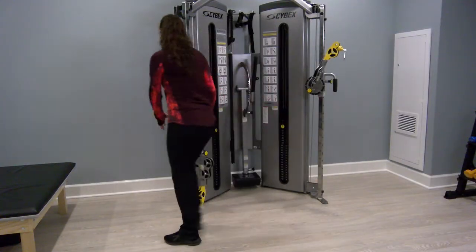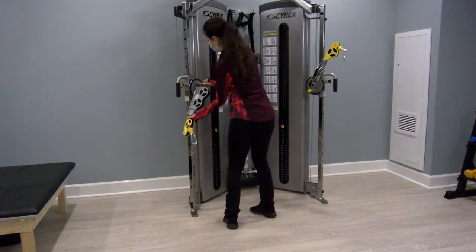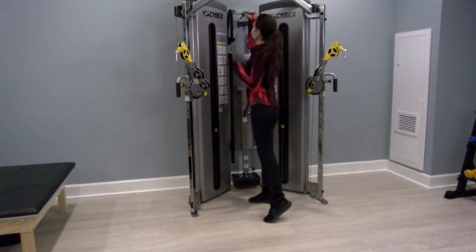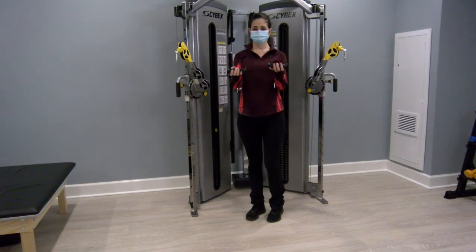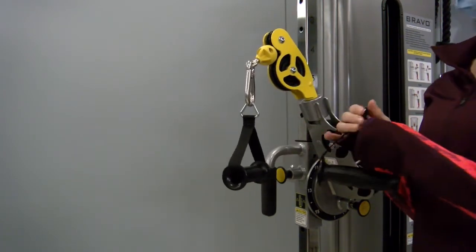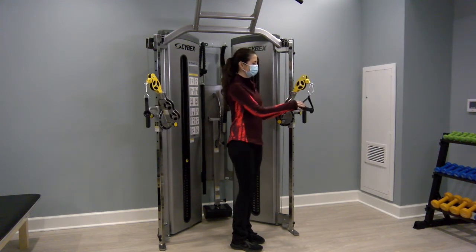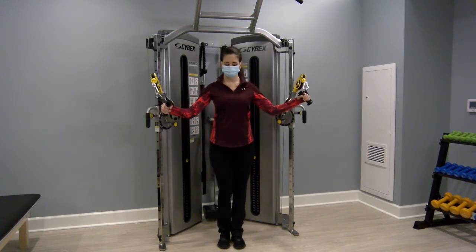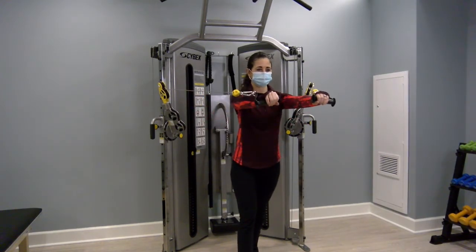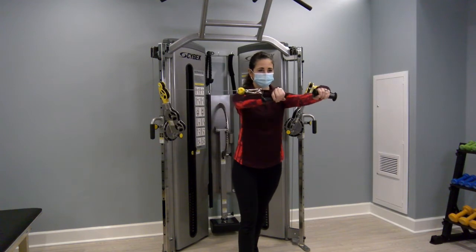Attach the single handles onto each of the cables. Now we are ready to chest press. Notice how she pulls the weight in a little bit towards her body to get it started, and then pressing out and in, nice and controlled, keeping your abs and core braced. Just pressing forward and back, working your chest muscles, shoulders, and triceps.